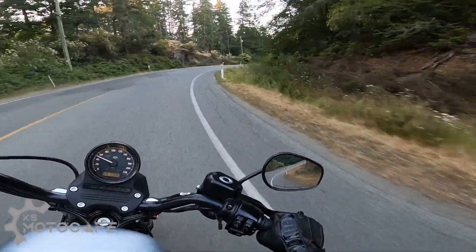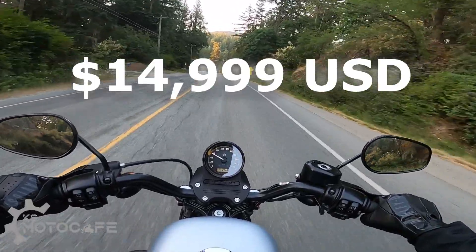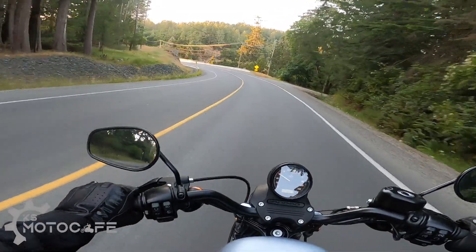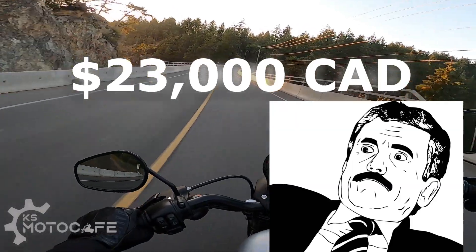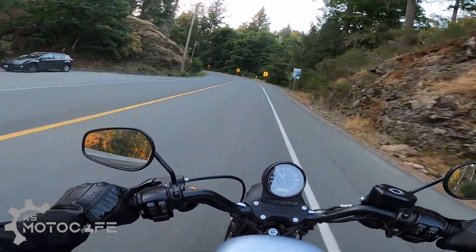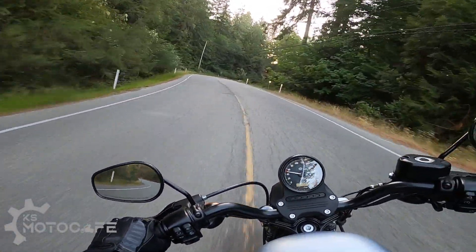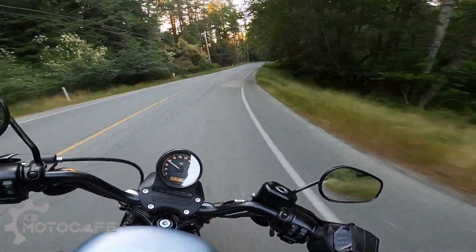I feel like Harley missed the home run by not giving the dual disc brake treatment. And lastly, I have concerns with the base price of $15,000 US. In Canada it's advertised as $18,000 Canadian dollars, and with fees and tax all included, it's about $23,000 Canadian dollars, which is dangerously close to the Milwaukee 8 Big Twin Softail territory. Unlike the Pan America which offers a whole new riding experience, the Sportster S is still a cruiser. I feel like people who can afford a $15,000 US cruiser will mostly opt to pay a few extra dollars to go for the Softails.